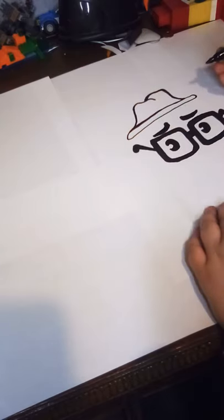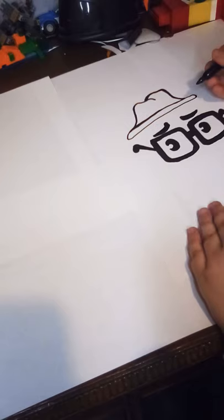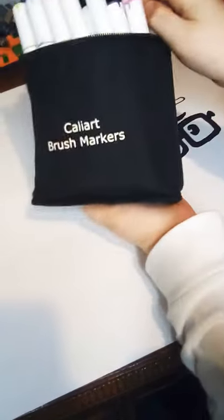I like it so far! If you want to color along the way, I recommend you use the brand of marker Cali Art — it just has really good natural blends.